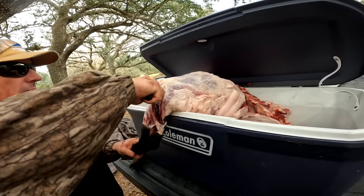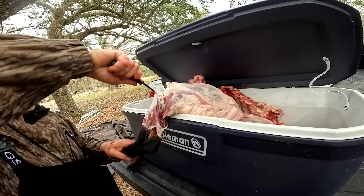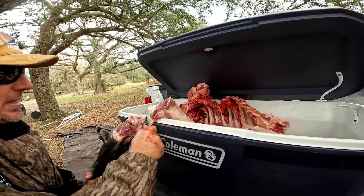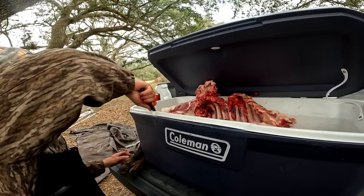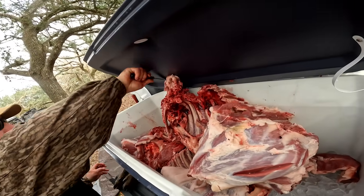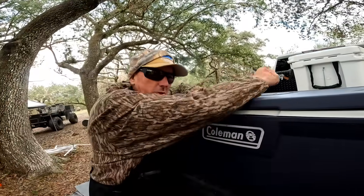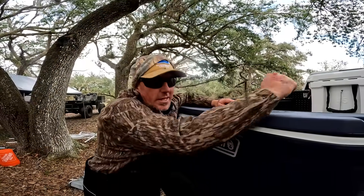Anybody can grab loppers and just cut it, but if somebody sees you joint it out like that, they'll know you know how to clean a hog. This meat's already freezing cold so I don't have to submerge it in ice. We'll see you all in the next one.